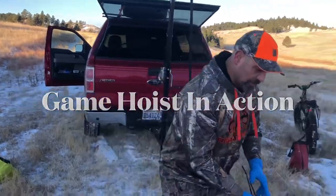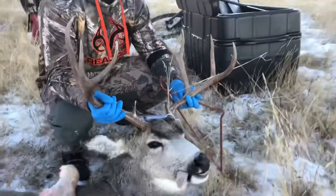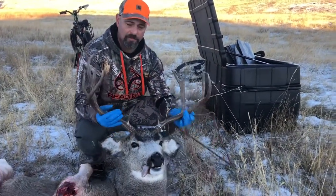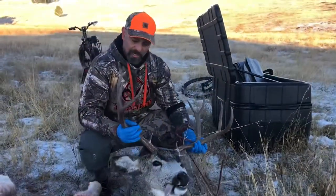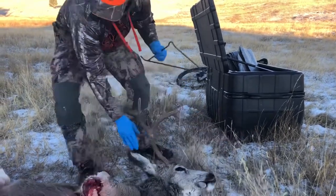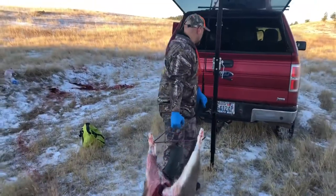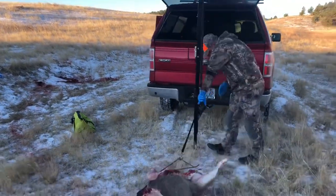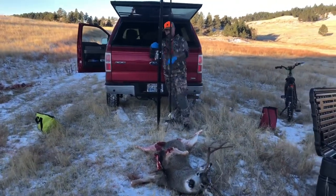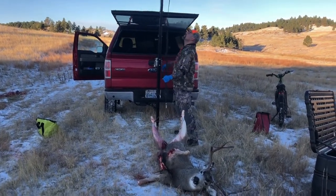Look what we got — he's wide, a nice four-point with eye guards. He's a little skinny but I'm sure glad and thankful. Especially with a hurt foot, to get a close shot at 200 yards and get a deer like this, I'm pretty happy. So let's hang him up. This hoist system is pretty amazing. I'm going to pick up some slack here, make sure it rolls on correctly. This is what you buy when you get to be an old man — because as you get older, you get smarter.